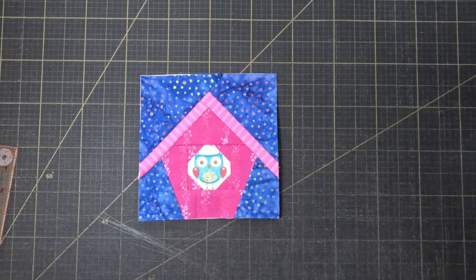My border design was inspired by a border I saw on Sunflower Stitcheries and Quilting, but I've made a few changes to her design.